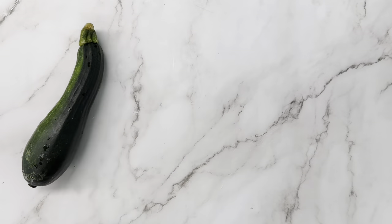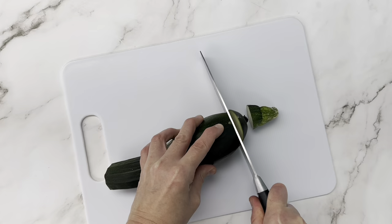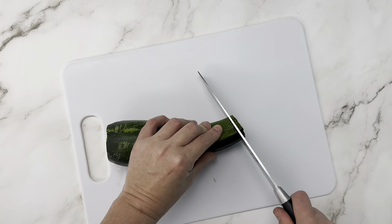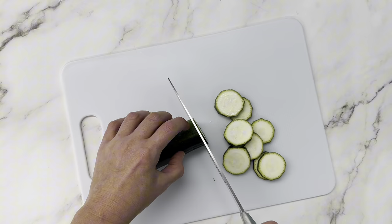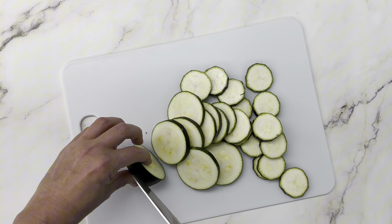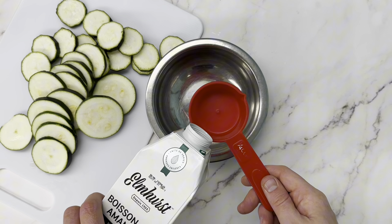We're bringing you yet another zucchini recipe because when it rains it pours with zucchinis. We're going to do some breaded zucchini chips - a quick and easy recipe. We're just going to slice up our zucchini into about quarter inch pieces. Next we're going to get our breading station set up, using almond milk here.